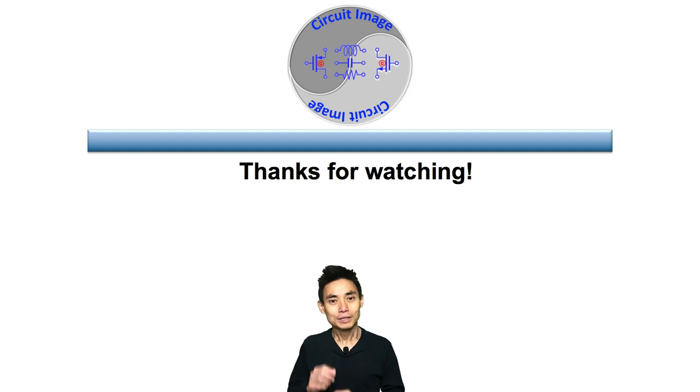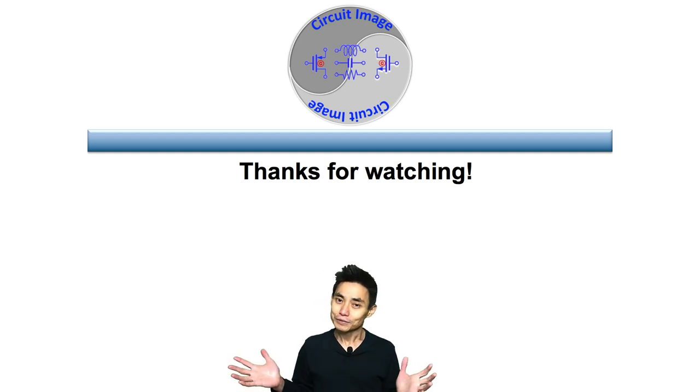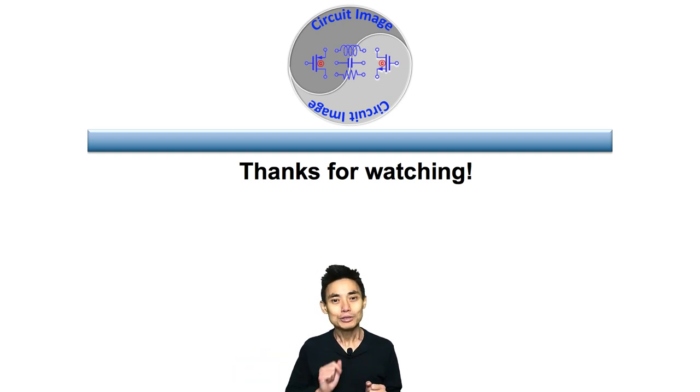Thanks for watching. If you are benefiting from these circuit intuition videos, I would love to hear your feedback — please leave your comments down below. And please share the video link with people who may benefit from it. Thank you.